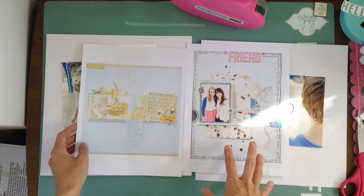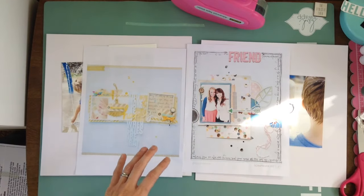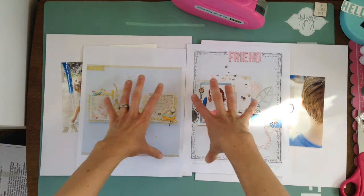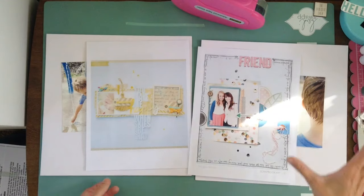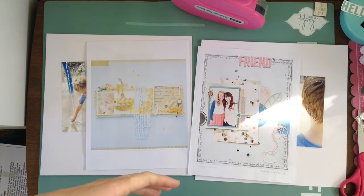So that's kind of my game plan — definitely adding lots of stuff that has dimension and texture, and doing something fun with my journaling. I think taking elements of two different layouts and trying to mesh them together to make a double spread while keeping them cohesive is one really fun way to make a double page layout. Why don't you join me and watch as I put this whole layout together?